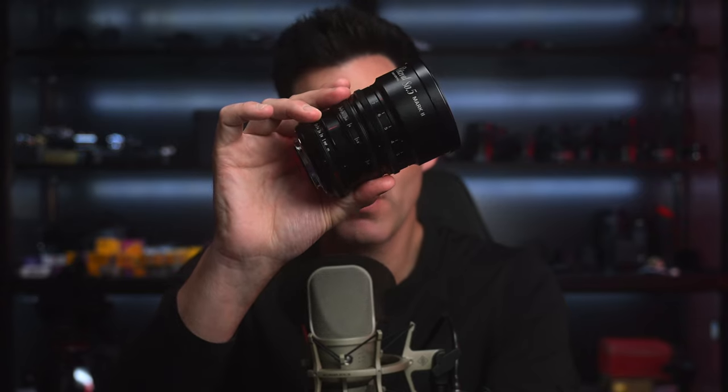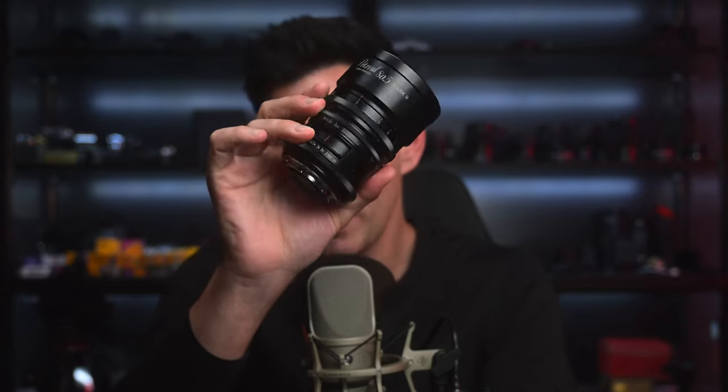Those are my thoughts on the Petzval 80.5 Mark II Bokeh Control Lens from Lomography. Let me know your thoughts in the comments below. It's been out for a few years already, but it's always nice to revisit these kinds of lenses and see if they have a place in our photography in 2023 — and especially videography as well.